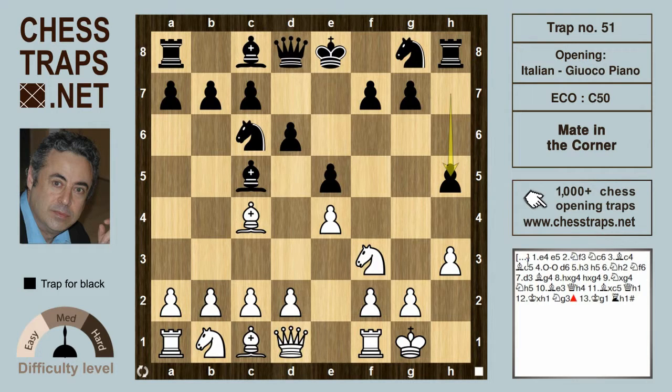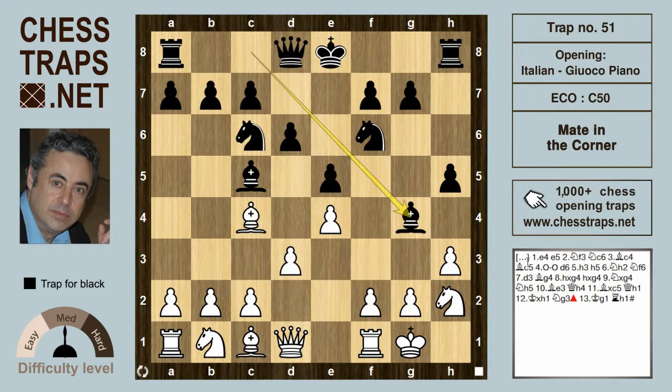White errs with the repositioning of the king's knight to Nh2. Black should be consistent with the gist of his last move and continue with g5 with advantage, since the text move Nf6 just goes to restore a balanced position. White plays d3 and here Bg4 — this is an audacious move.